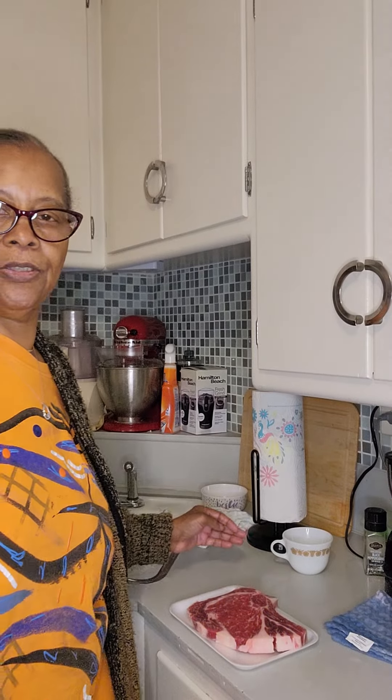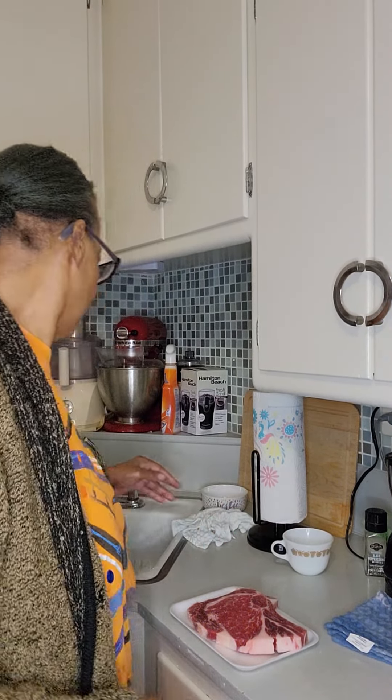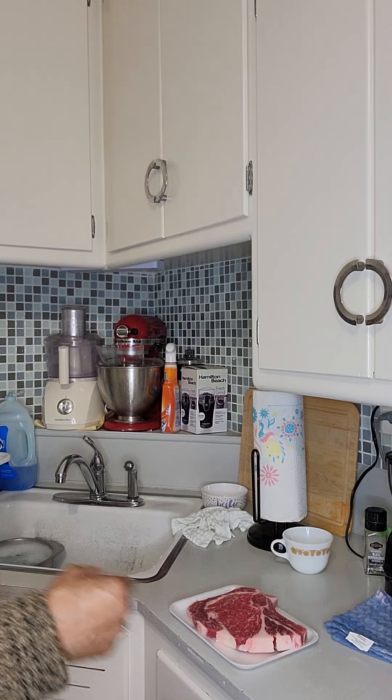Happy Monday everybody! I'm getting ready to fry a rib eye steak and have it with my green pea salad. I've already got some butter and extra virgin olive oil getting hot, so we want to hurry up and do this. Here we go.